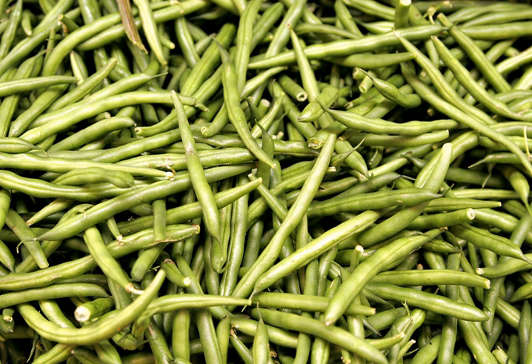The first stringless bean was bred in 1894 by Calvin Keeney, called the father of the stringless bean, while working in Le Roy, New York. Most modern green bean varieties do not have strings.